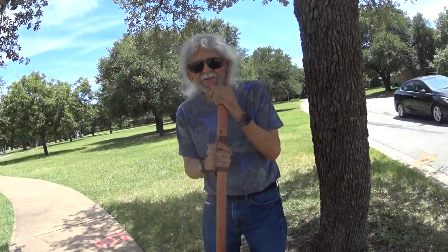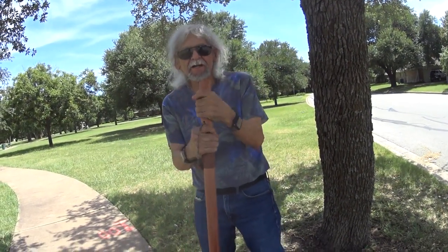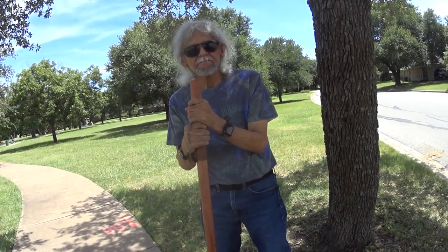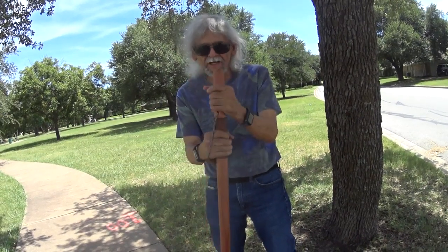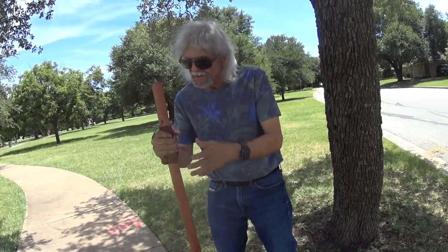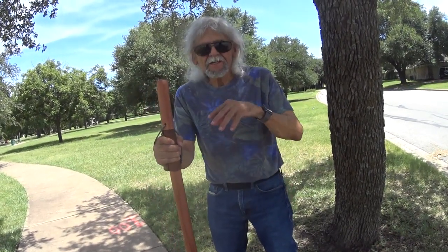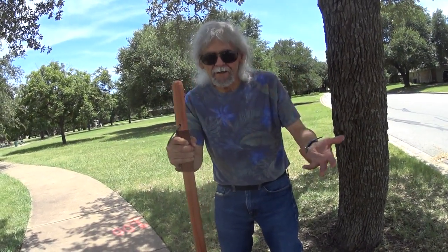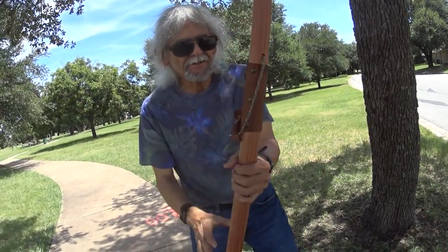I want to show you my new walking stick — my walking tracking stick. It's a redwood hand-carved plain walking stick, and Luke made this. He makes several other different types out of redwood and bamboo, and this is a plain one.